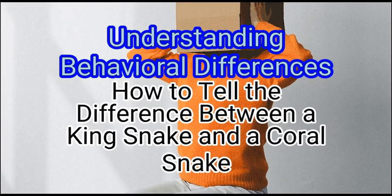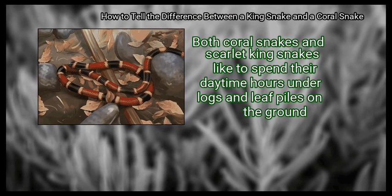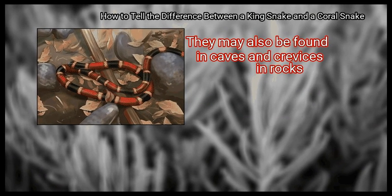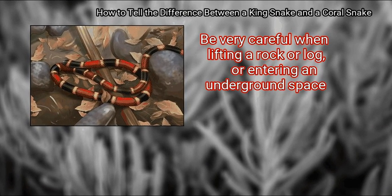Method 2: Understanding Behavioral Differences. First, be wary of logs and leafy areas. Both coral snakes and scarlet king snakes like to spend their daytime hours under logs and leaf piles on the ground. They may also be found in caves and crevices in rocks. Be very careful when lifting a rock or log, or entering an underground space.